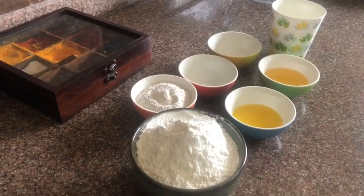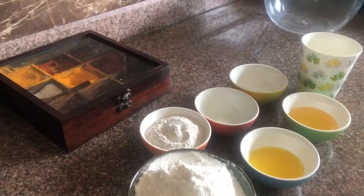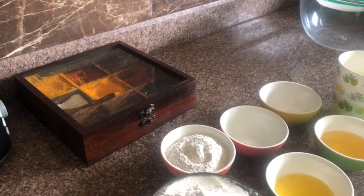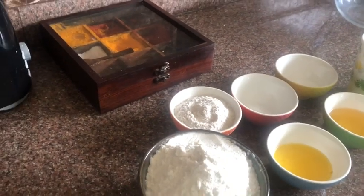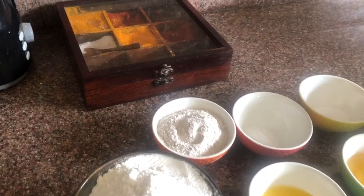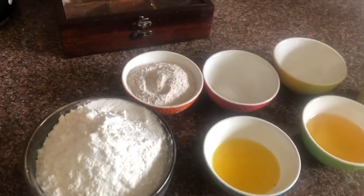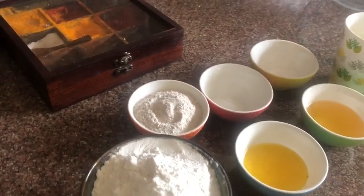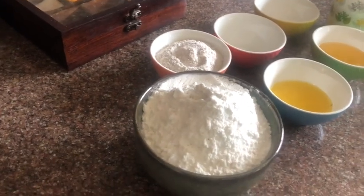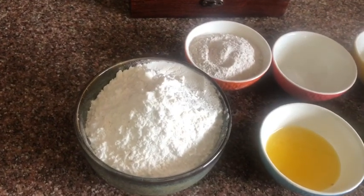Good morning everyone, this is Amruta from food chemistry. Today I am going to introduce a very tasty and yummy delicacy — the donut. Donuts were basically invented in America, and Hansen Crioli, an American, claimed that he invented the ring-shaped donut when he was 16 years old. So let's get started with the ingredients.